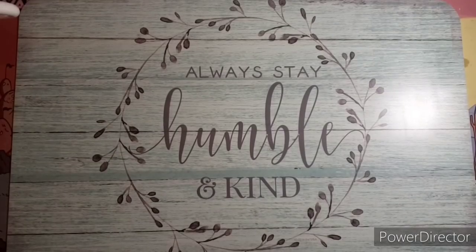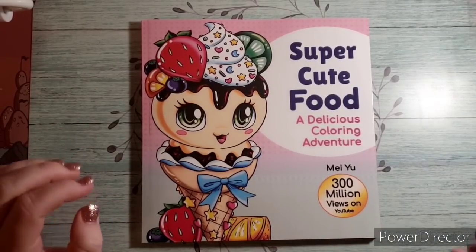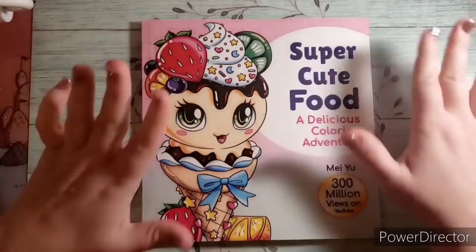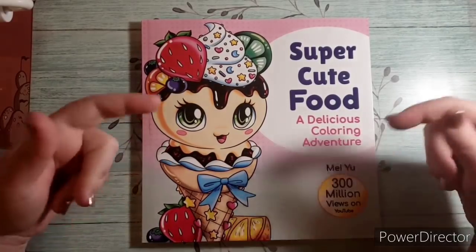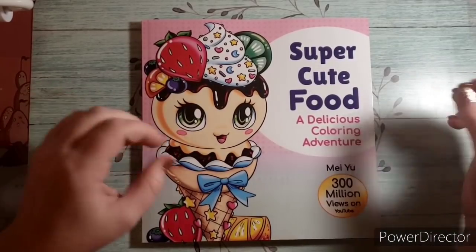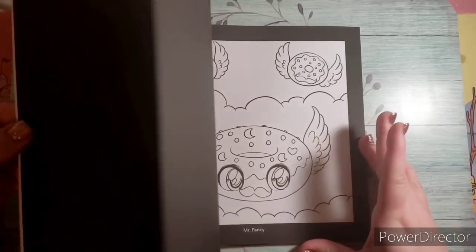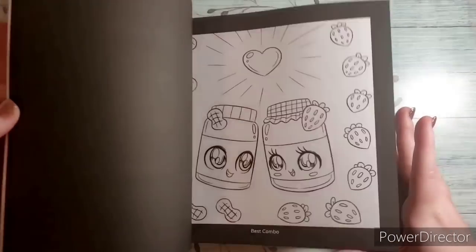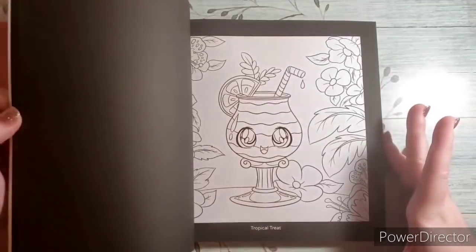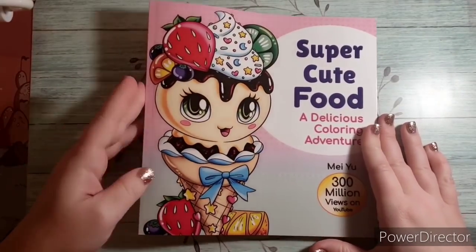Next, Amazon finally got this one to me — it was lost and then it finally arrived. This is Super Cute Food by Mayu. I love Mayu's books; I actually added more to my wish list — I think I have four on there right now. She puts them out so quickly I can't keep up. This one has kawaii chibi-style food. There are duplicates in this book as well. These are really fun to color — this is Super Cute Food by Mayu.